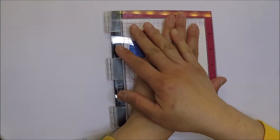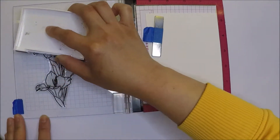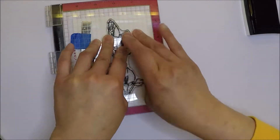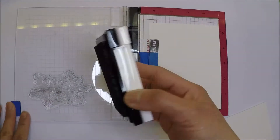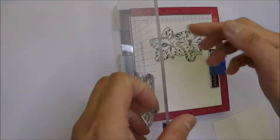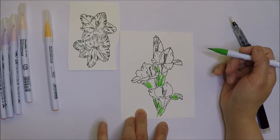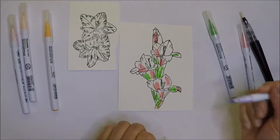Here I have my floral image and I'm going to mount that on my MISTI. I'm using 140-pound Canson XL watercolor paper, inked up with VersaFine Onyx Black ink. I'm using the 140-pound watercolor paper because I have the coordinating die for it, so I'm not going to fussy cut. If I don't have the die, I use the thinner 90-pound Strathmore watercolor paper because it's easier to fussy cut.